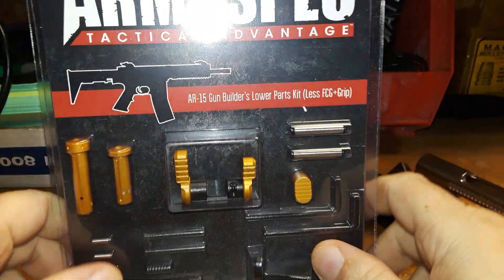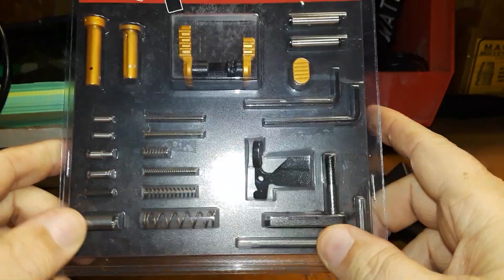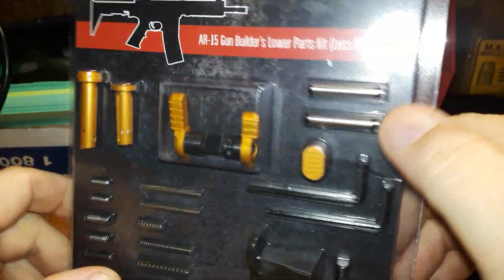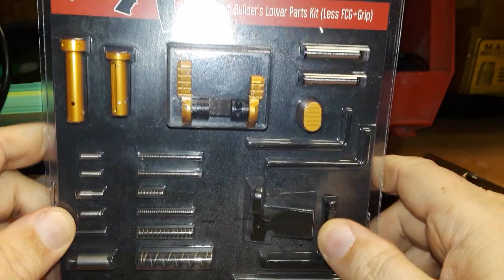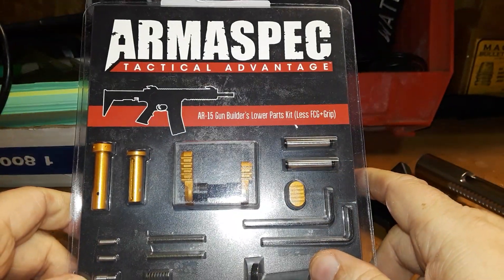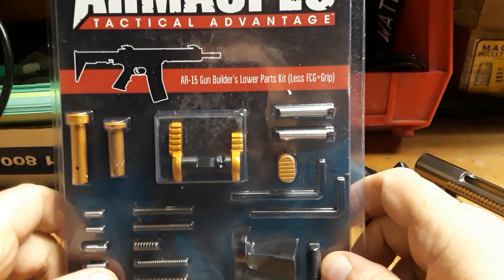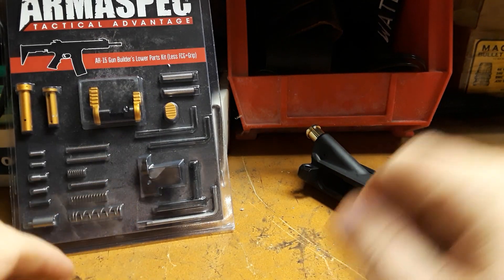Some of these parts I may not use because I've got anodized green parts coming for this section and for the dust cover — this upper doesn't have a dust cover yet because it'll be getting an anodized green one. You might ask why call it the Green Goblin if there are gold and yellow parts. The flash went out on the phone due to low battery, so we'll speed this up a little.